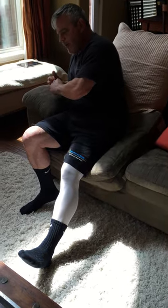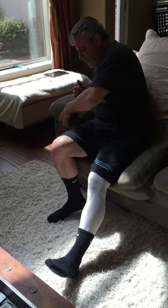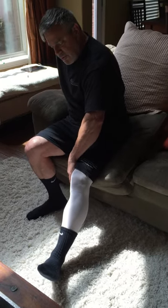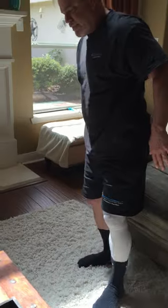The way you stand up is just the opposite. You want to lean forward, get your elbow on the right side — the opposite side of the affected leg — to brace yourself. Push down, make sure this knee doesn't rotate in and your toes don't rotate in; you may have to hold that out. Put all your weight on your good leg and stand up straight. That's a really safe way of doing it.